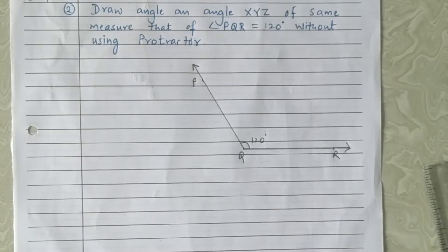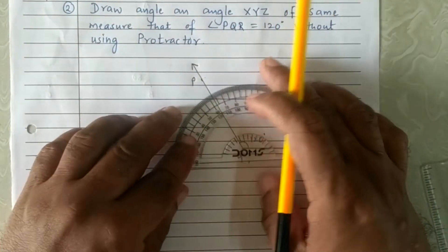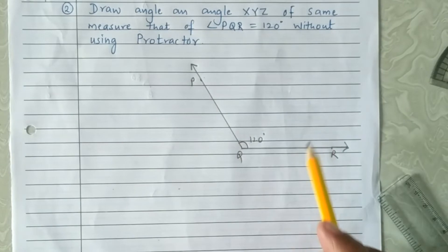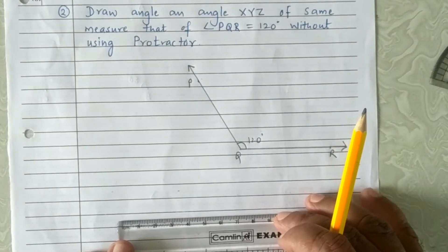Second example: draw an angle XYZ of the same measure as angle PQR, which equals 120 degrees, without using a protractor. Here, angle PQR = 120 degrees is already drawn with the help of a protractor. Now we have to draw this angle of the same measure but without using a protractor.